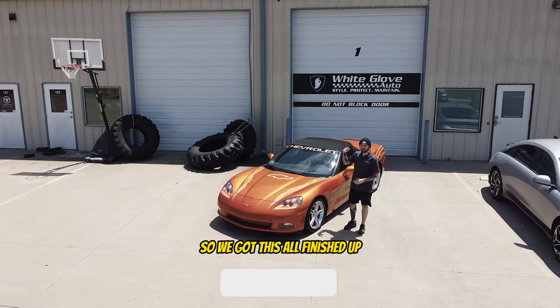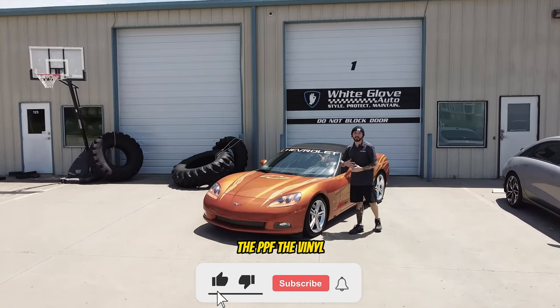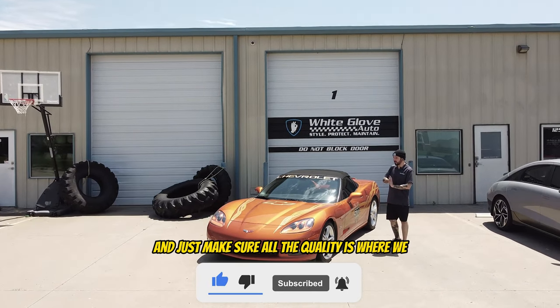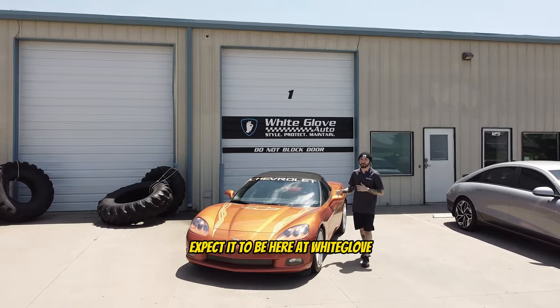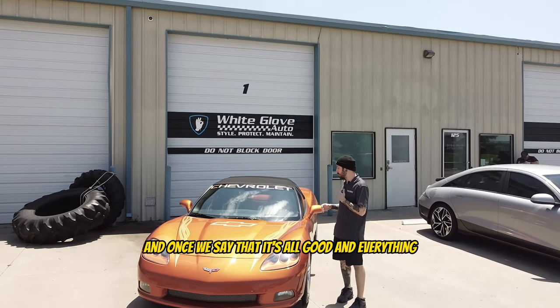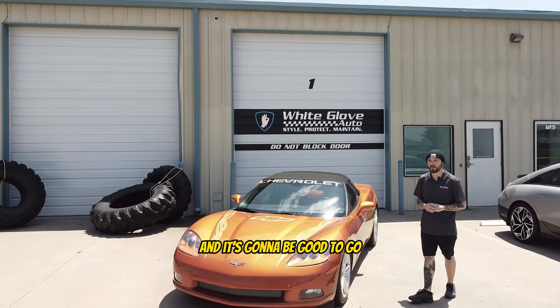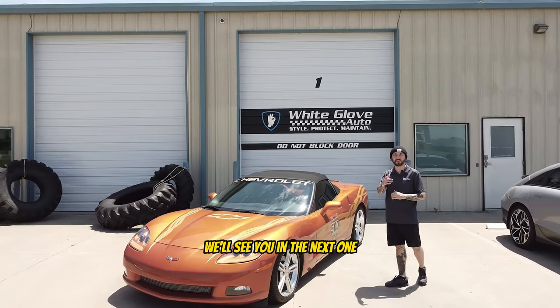We got this all finished up — the PPF, the vinyl, and the ceramic coating. We pulled it outside so we could give it a once-over and make sure all the quality is where we expect it to be here at White Glove. Once we confirm everything's good, we'll let the customer take it and it's good to go. Thanks for watching the video guys — we'll see you in the next one.